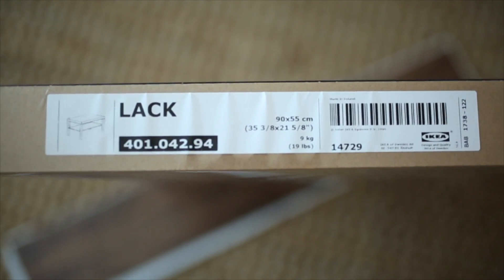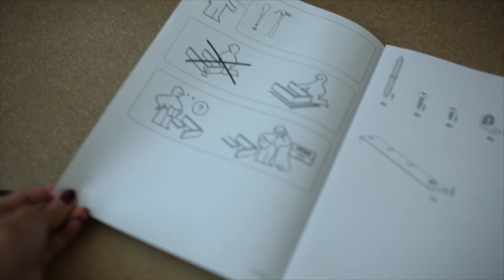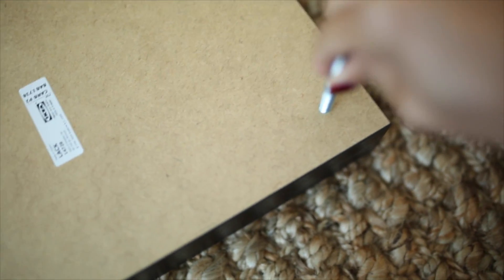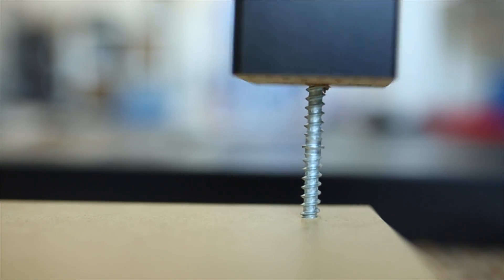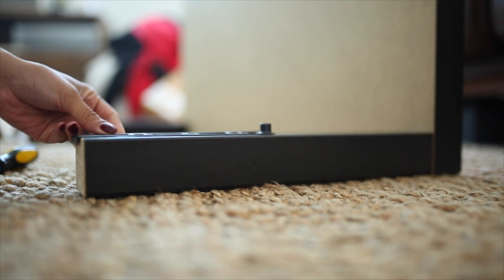For this DIY we're going to start with a lac coffee table, which comes in a few different colors and is relatively simple to put together. All I did was place these double-sided screws, then place the leg of the coffee table on top and simply twist it until it's all the way touching the actual top of the coffee table. You just repeat this process four times because there are four legs.